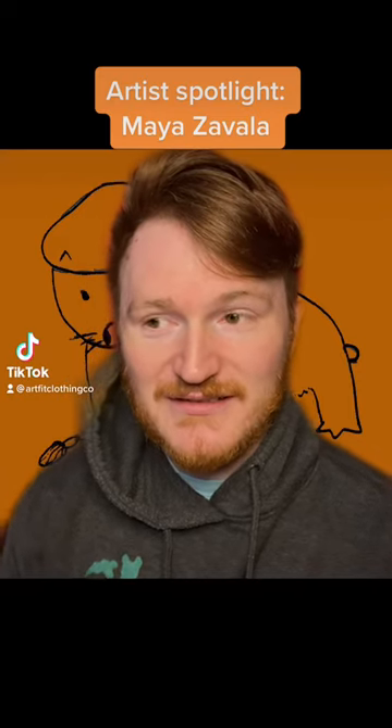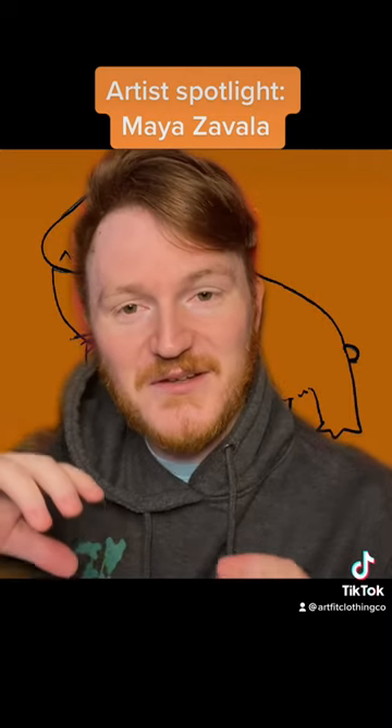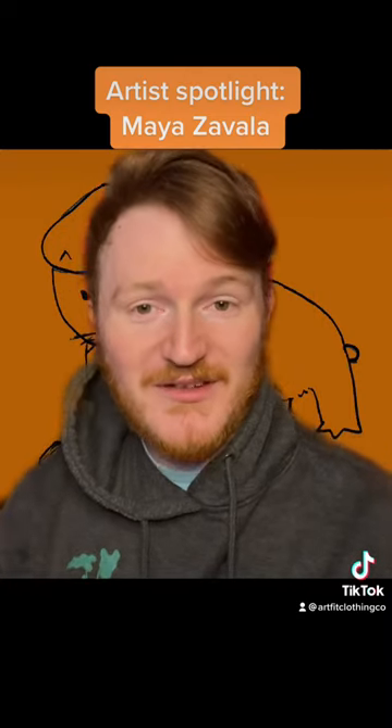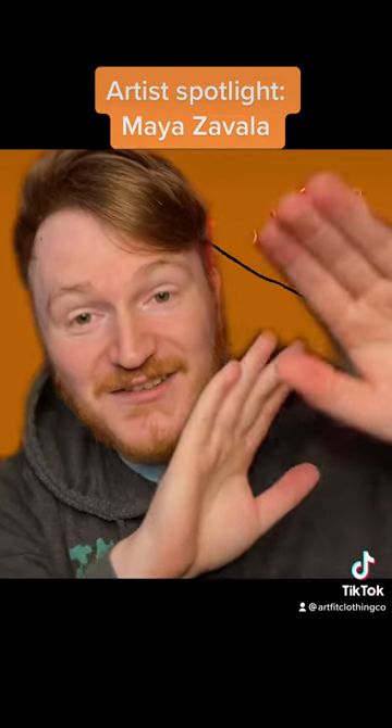So today I have something very fun planned. Don't look at him yet — we'll get to him in a second. This is going to be the first video in a new series where I talk about pieces that have been on ArtFit for a while that kind of need some more shine. So let's get started.